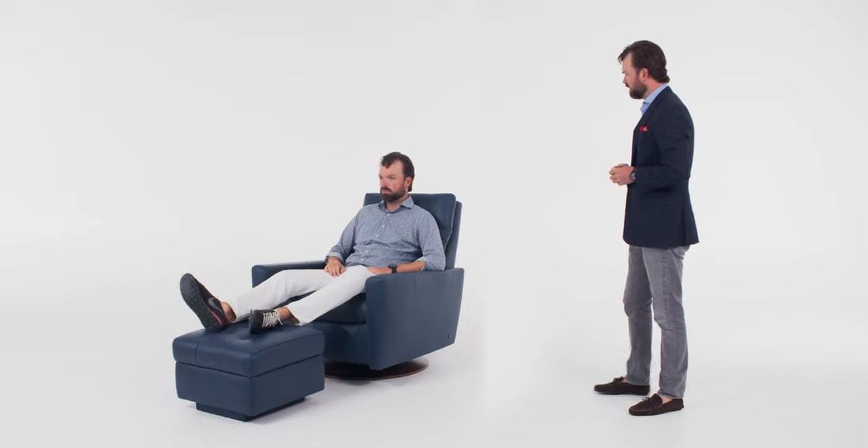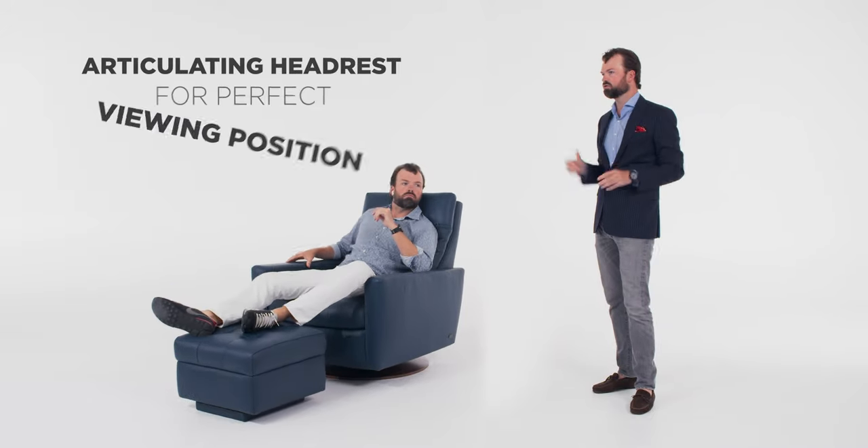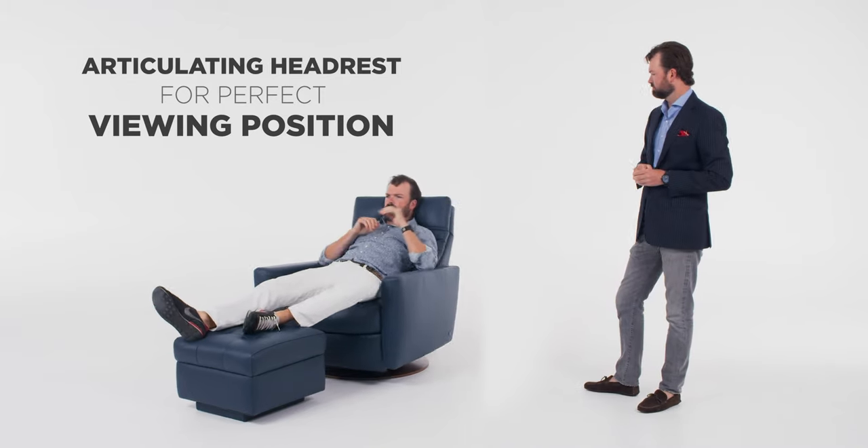Is there a headrest to watch television? Yes. So we're going to turn on your favorite TV show here, and I want you to articulate the headrest to your perfect viewing position. Just lean back and articulate the headrest to your optimal position for viewing comfort. Fantastic.